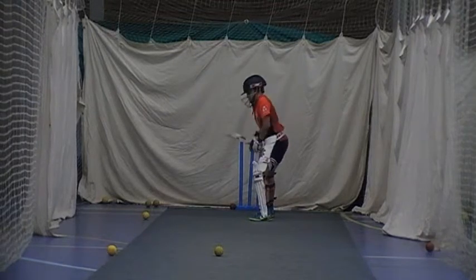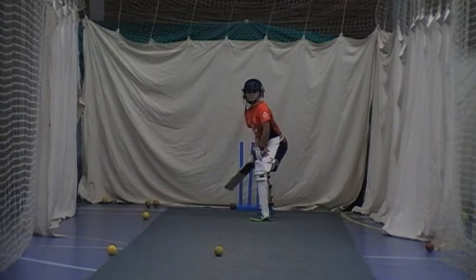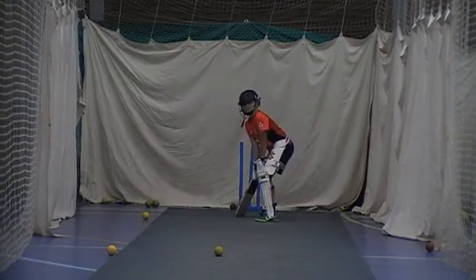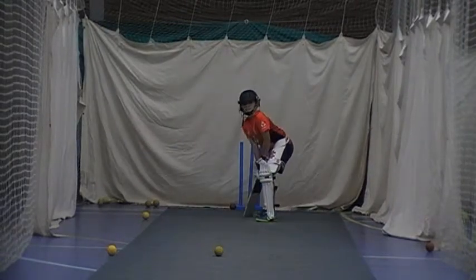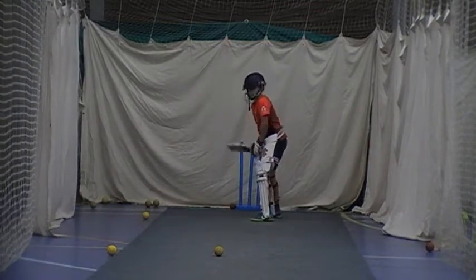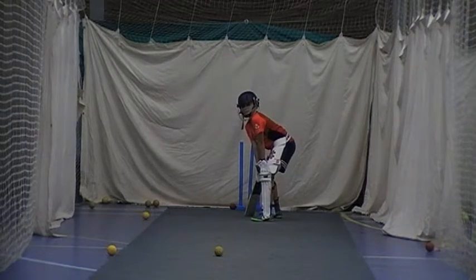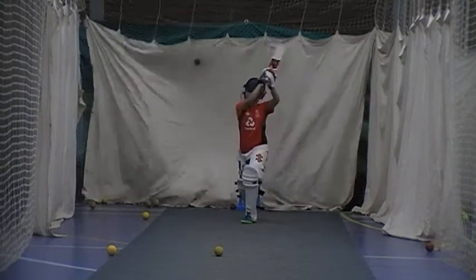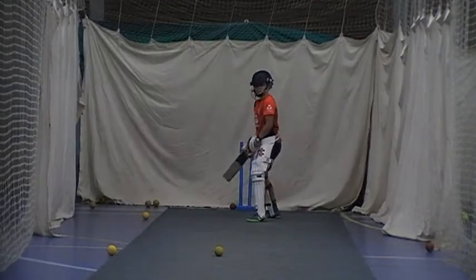Okay? Good. Good, played nice and late. Well done. I can get some work if you want on the knee. Okay. Get that back low. It's all right, don't worry. Nice and wide that ball.